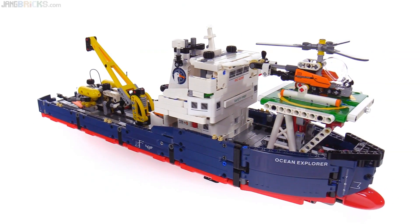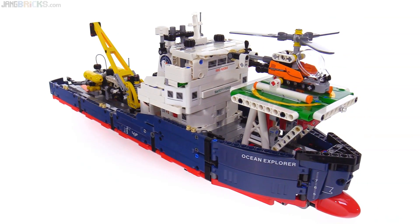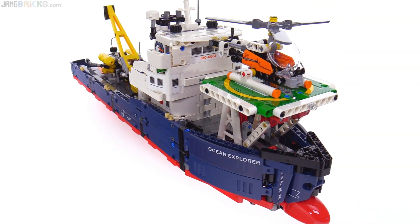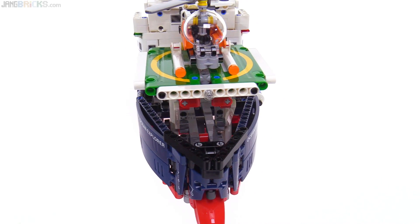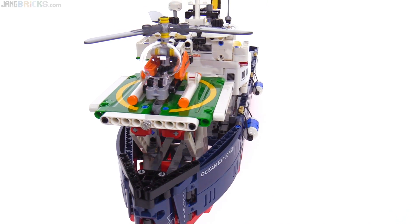It went together pretty simply, pretty easily, took a little while to put together. But nothing about it was frustrating, nothing about it seemed entirely too tricky, nothing about it seemed too awkward.